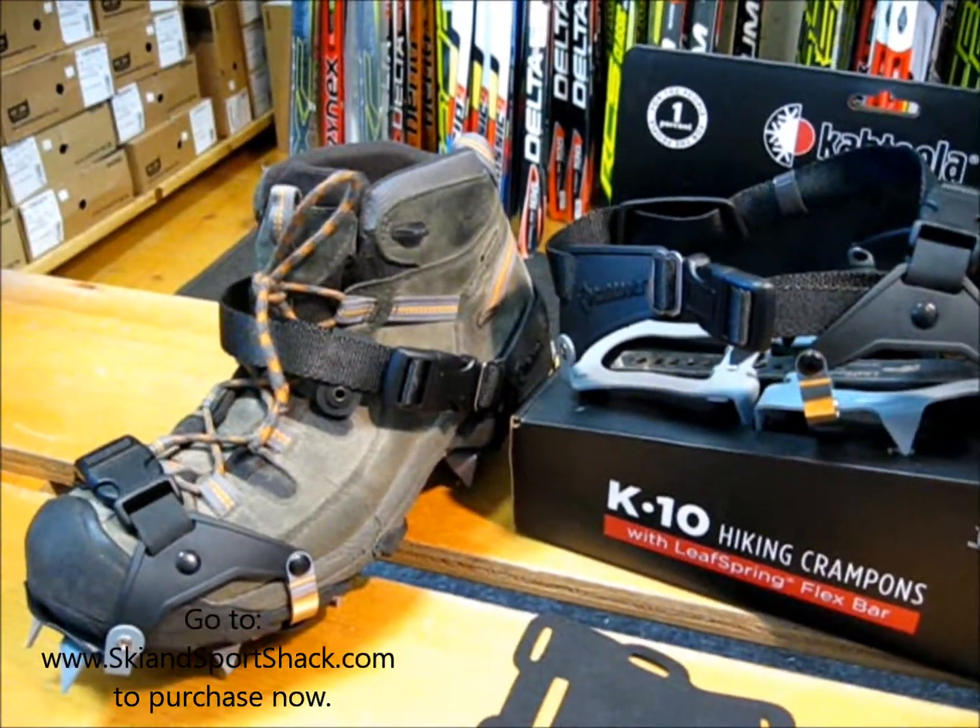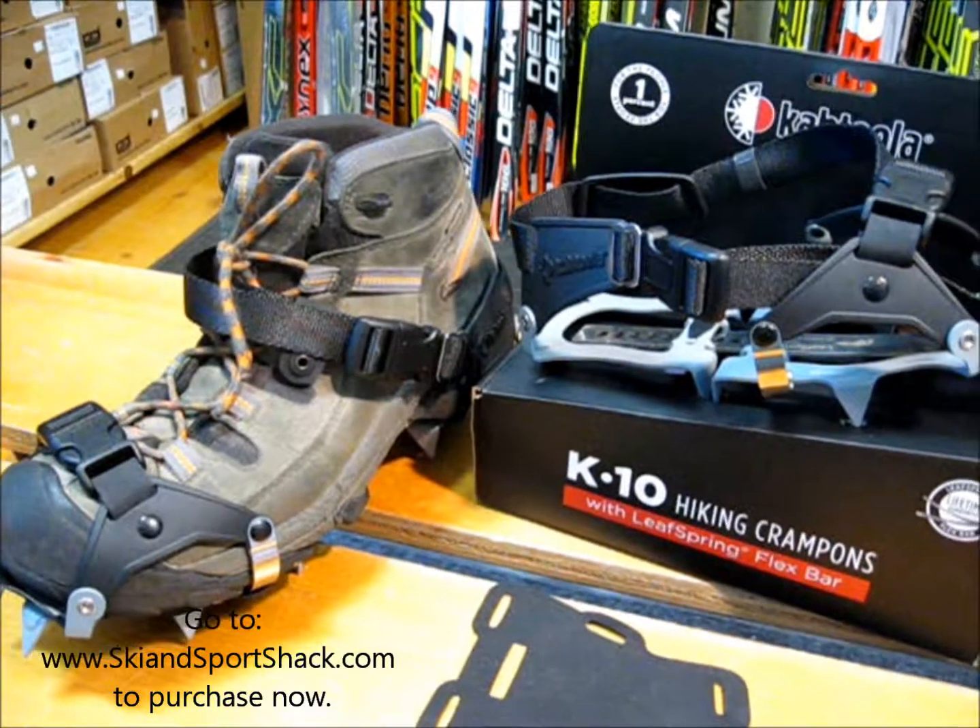You can purchase the hiking crampons at our website at skiandsportshack.com.